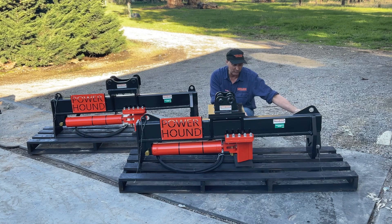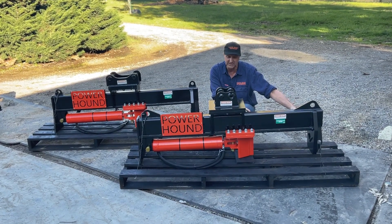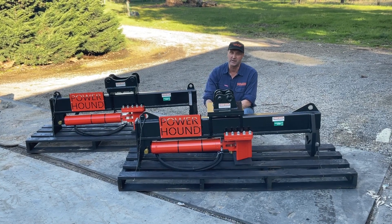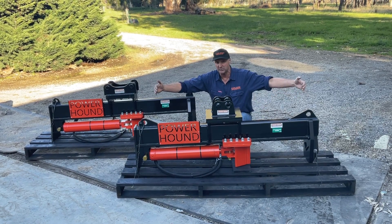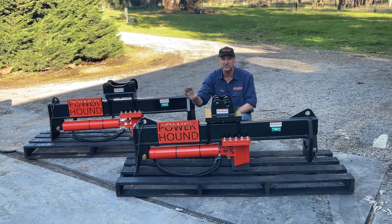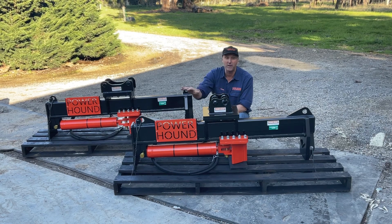We have up to a 500mm splitting capacity, so you can split wood for outside and inside. The magic of these is you're doing it all from the seat of your excavator — you don't have to get out and kill that back of yours. Even your big rounds at the base of the tree, up to a metre, metre and a half, you just peel them up and tear them down. You can even grab them, lift them into your trailer and split them up in your trailer.